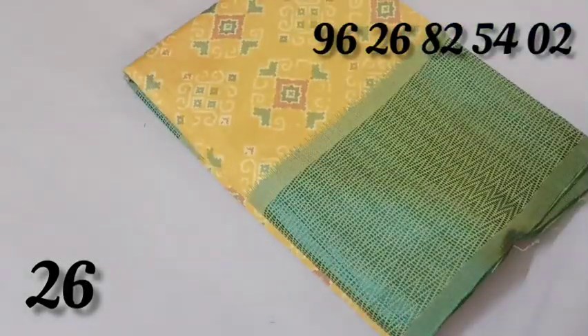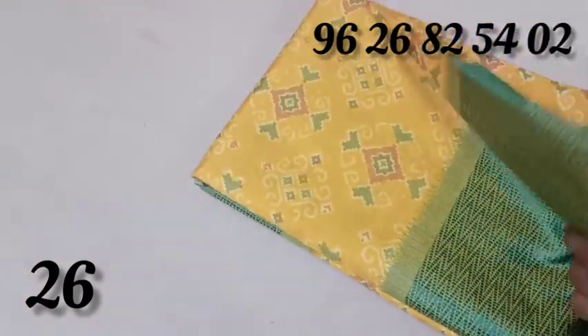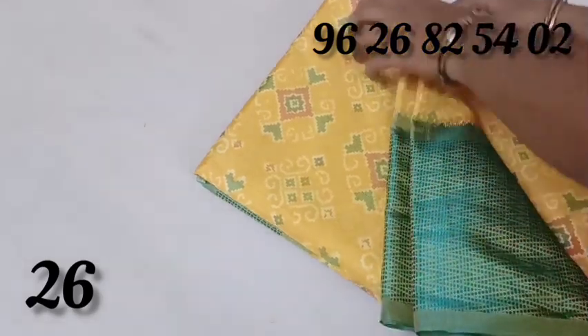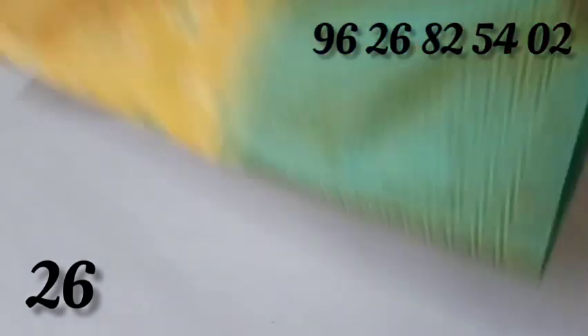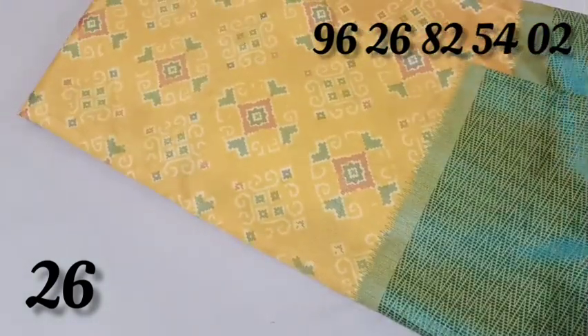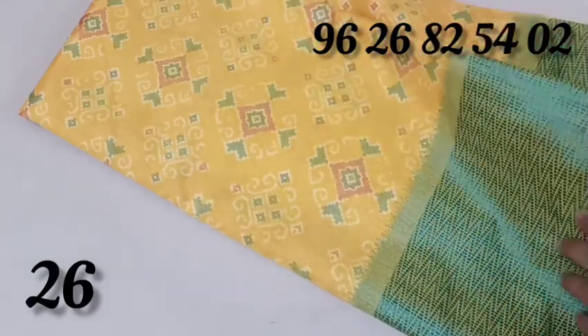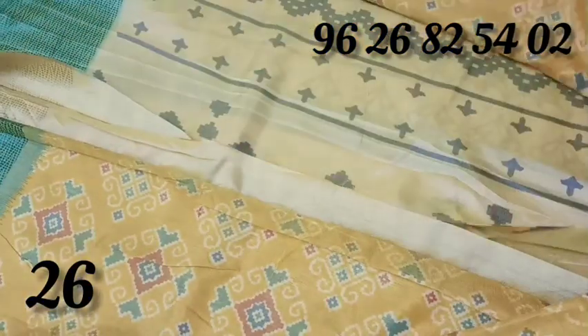This is the yellow with green color combination. We have a zigzag pattern border. We have a rangoli design. Top and bottom border — very shiny. This body is very strong.